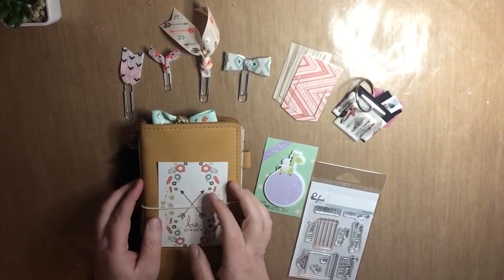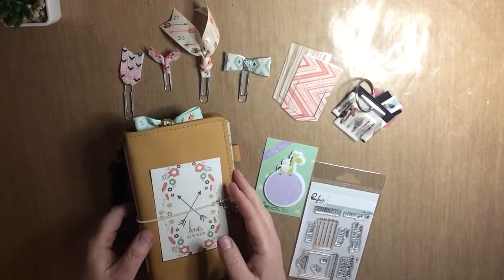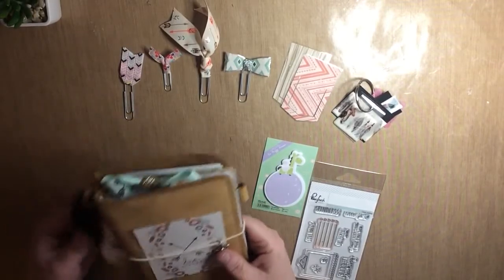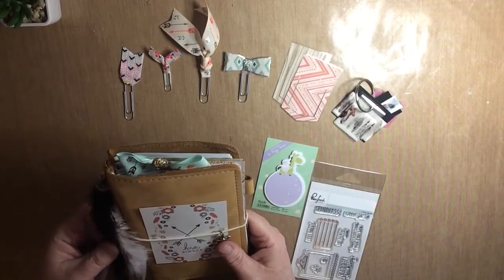Hello, it's Kathy again and I'm here with a very quick little setup video for this month's kit from Cute and Sweet Designs. This is the Sweet Dory kit and I'm using it with my Foxy Fix personal number four.